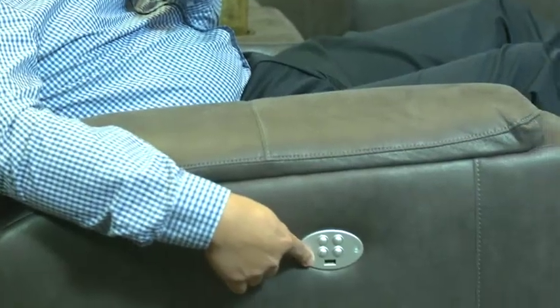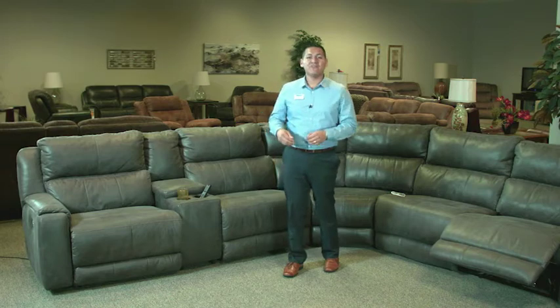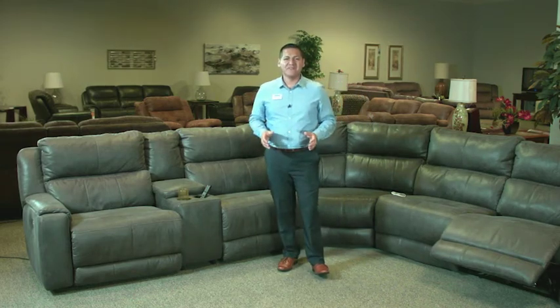One of the best features we also offer is that you can actually charge your phone using this USB port right here. You can customize between power and manual options, and also between different fabrics and leathers in any colors that you choose. So come and check us out here at Haynes Furniture — this may be the sectional you've been looking for.